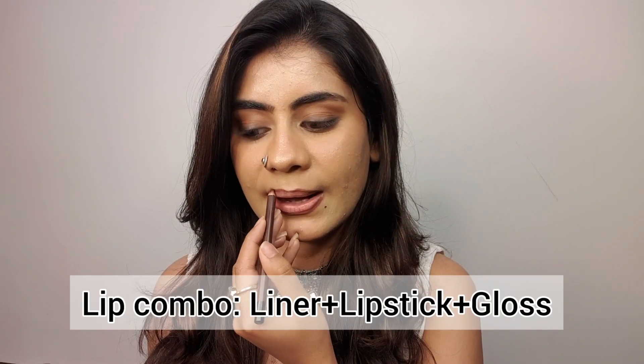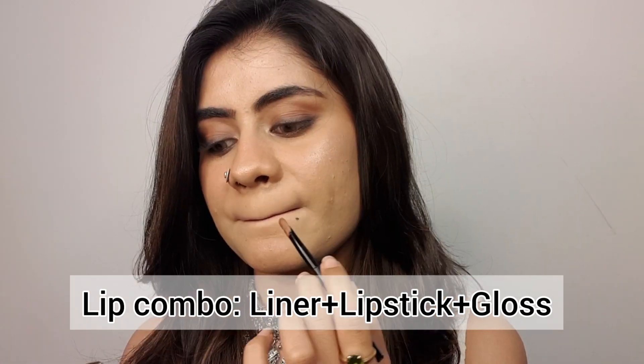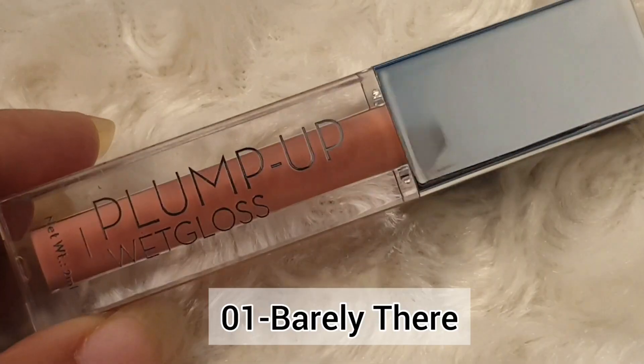Third, I am going to do a full lip combo look. I am using lip liner with Swiss Beauty, and also lipstick, and then I will apply the lip gloss on top. This is my personal favorite and it looks very nice.